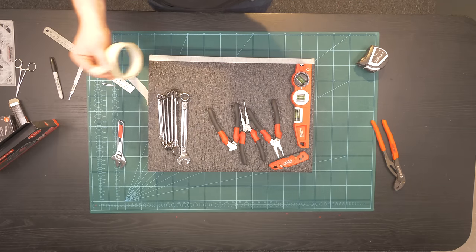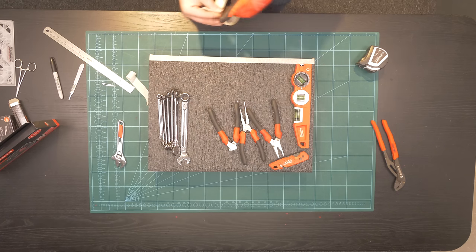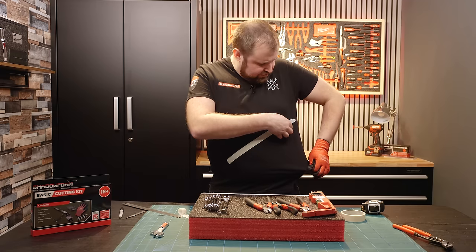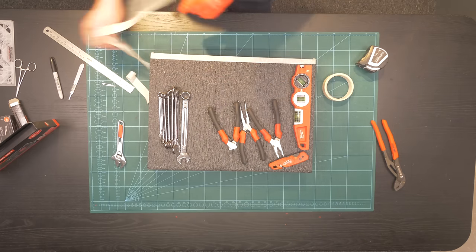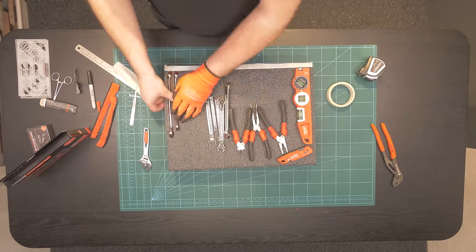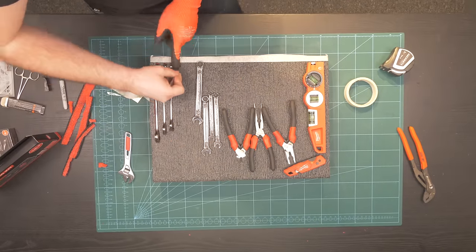Get some masking tape — really cheap, widely available, you've probably got some in your house, and it's low enough tack that it's not going to do any damage. Don't use duct tape, floor vinyl tape, or sellotape — they can get too sticky and when you peel it off it can damage the edge. A low tack normal masking tape is perfectly fine. And if you do have high tack tape, here's another tip: stick it on your t-shirt and it'll take some of the fibres off, turning it into low tack tape. That again will not damage your insert.